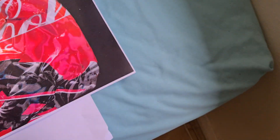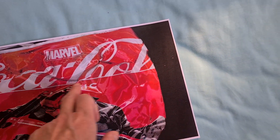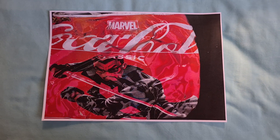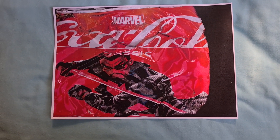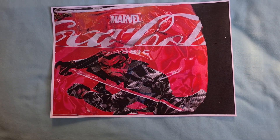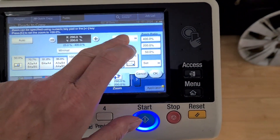Yeah, looks interesting. I think we've got the right positioning of the can pretty much — it's a little bit crooked but that doesn't matter. The horizontal is gonna get bigger.